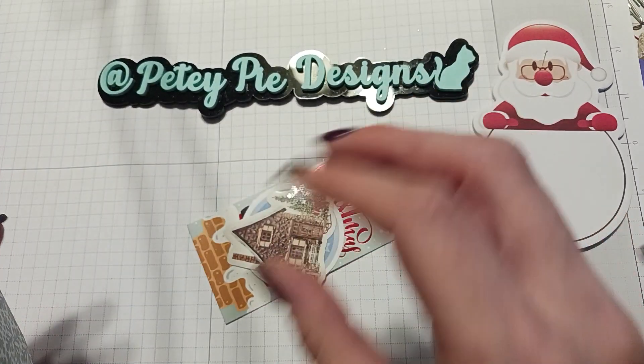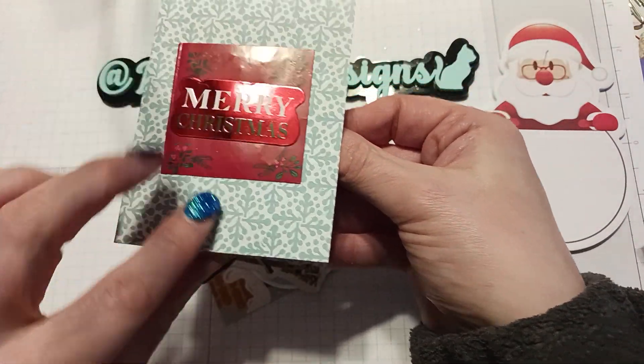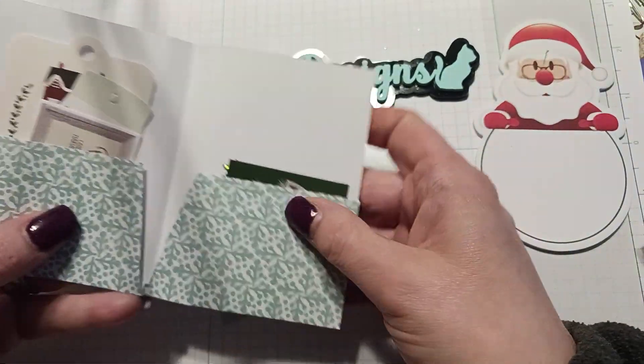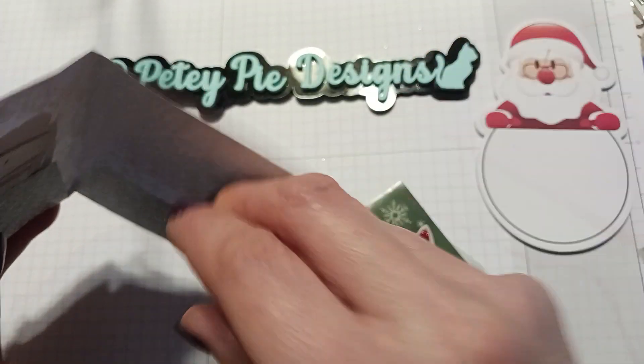Oh wow, look how cute this is — it says 'Merry Christmas' and it's in red foil, not gold, red foil. And we have a pocket of all these goodies! Oh, how nice!